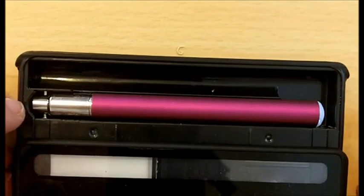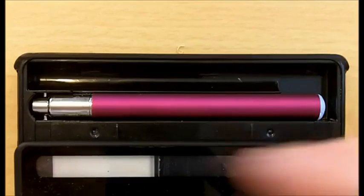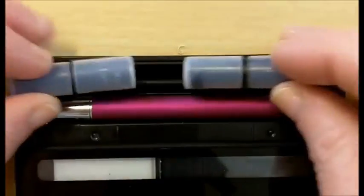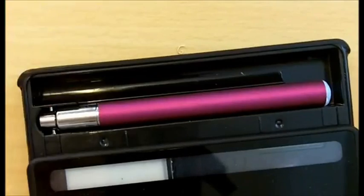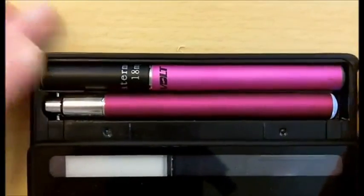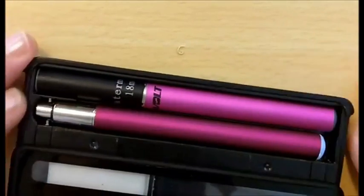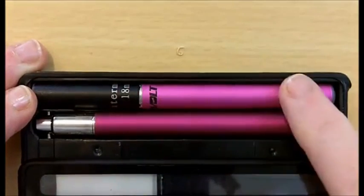There's an extra slot up here where you can fit in some extra cartomizers to take with you, although they need to have the sleeves removed. Or you can fit in a short battery with a cartomizer on top of it — that will also work. Note that a 78mm battery with a cartomizer screwed on top will not fit in this extra slot.